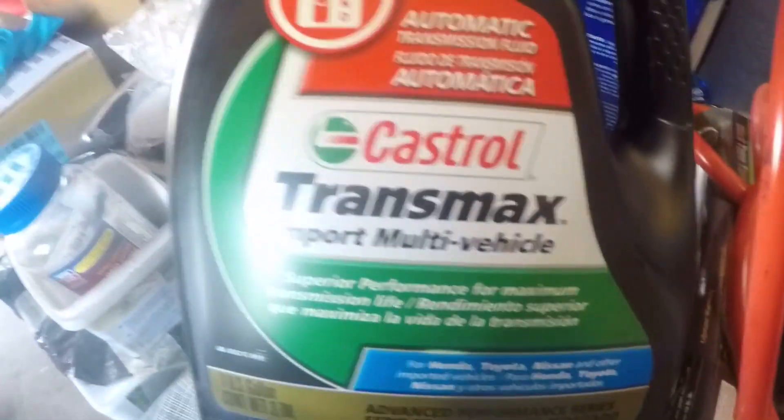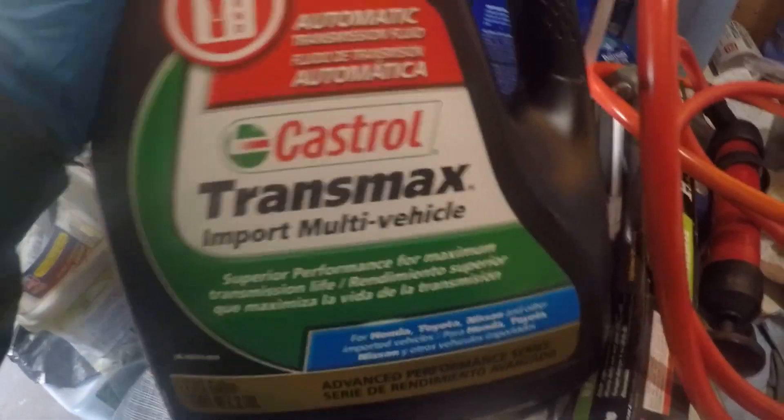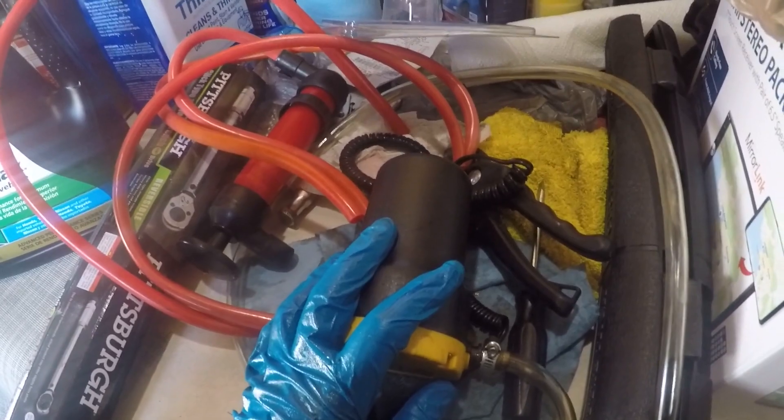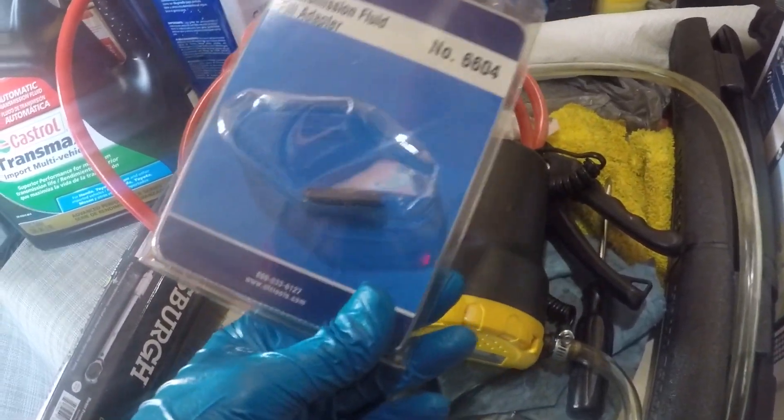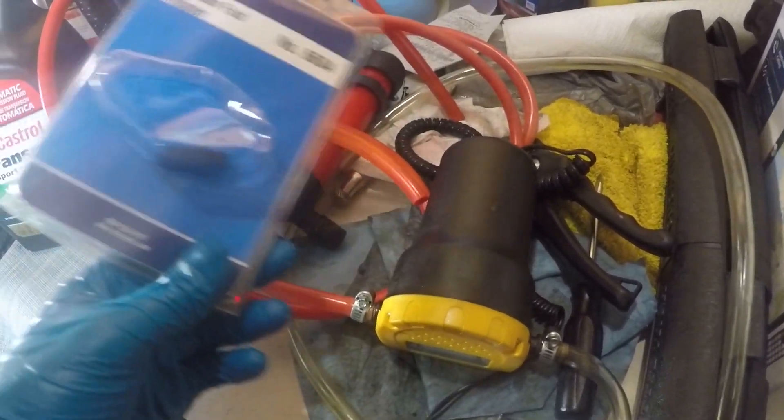I'll be using this transmission fluid — on the back it says compatible with Ford Mercon 5. I ordered it from Walmart.com at $18 per gallon and got two gallons. We're going to pump five quarts in, start the car, get it leveled, and then check the fluid level.